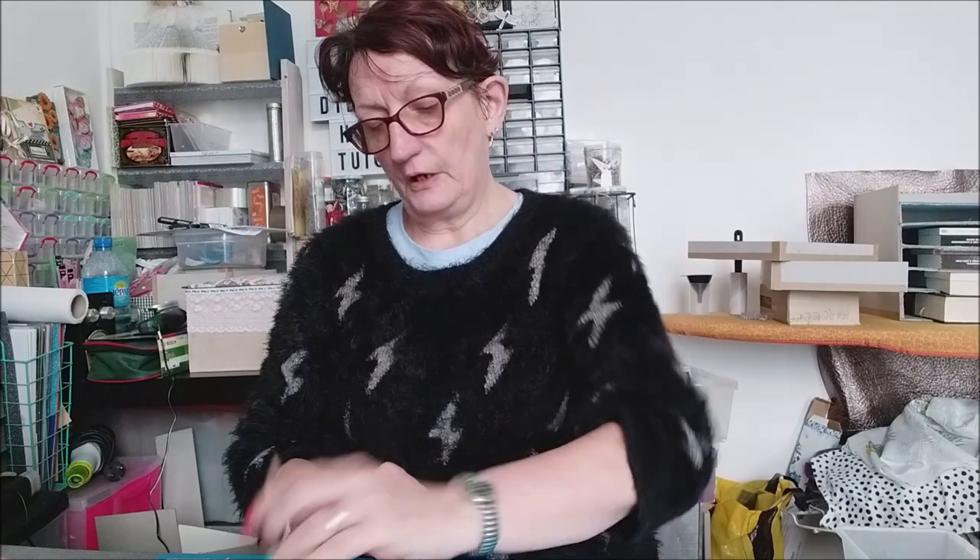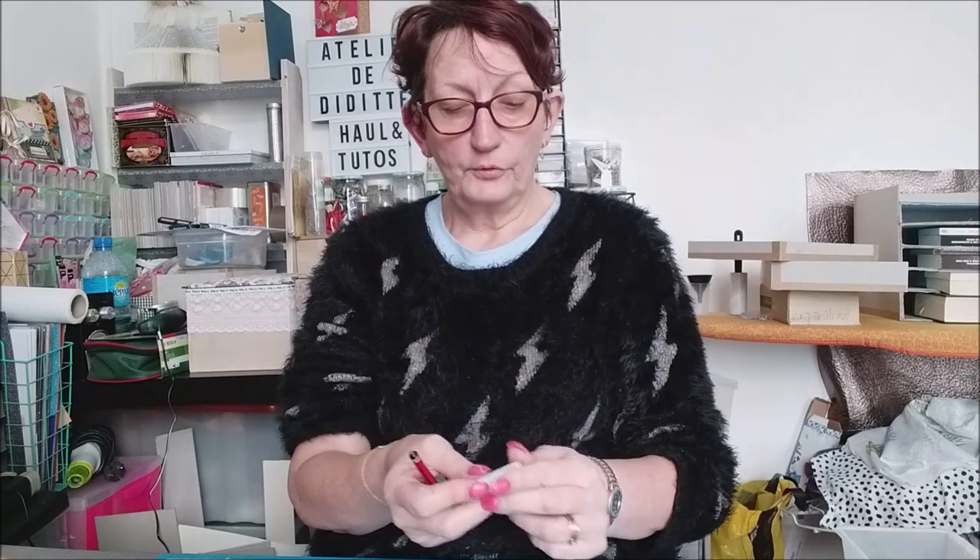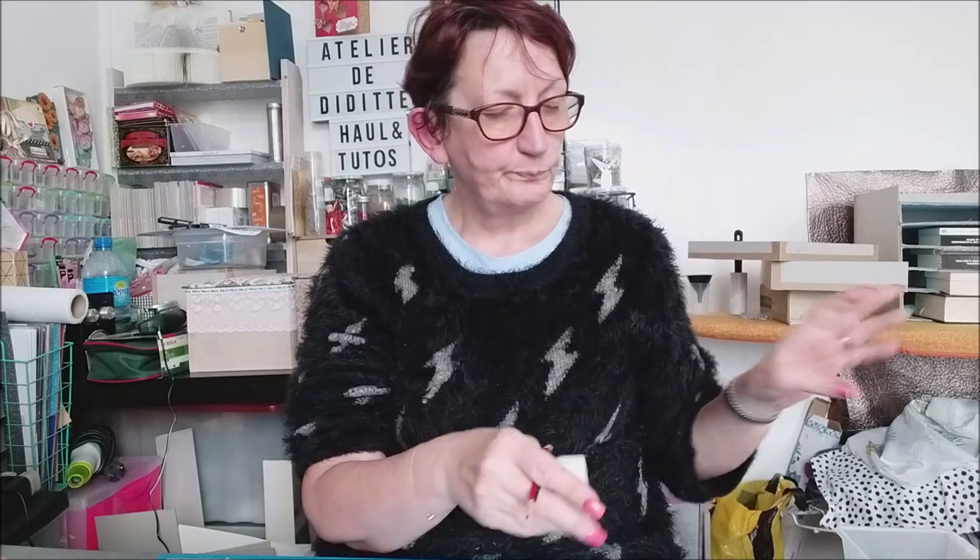Donc la première chose à avoir, c'est le tapis de découpe et la règle. Ensuite, il va vous falloir un crayon. Essayez de prendre un HB, parce que le HB se gomme très bien. Avec un taille-crayon bien sûr — le mien est en forme de chouette. Le crayon, le taille-crayon, et bien sûr la gomme pour quand vous vous trompez. Prenez pas de bics ni de feutres pour faire vos traits, parce que si vous vous trompez, vous ne pourrez plus gommer. Prenez un crayon gris pour faire vos traçages.